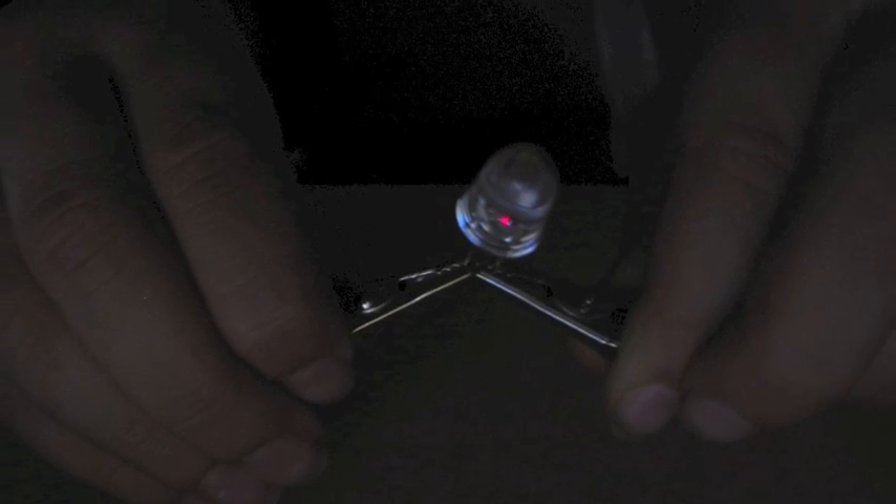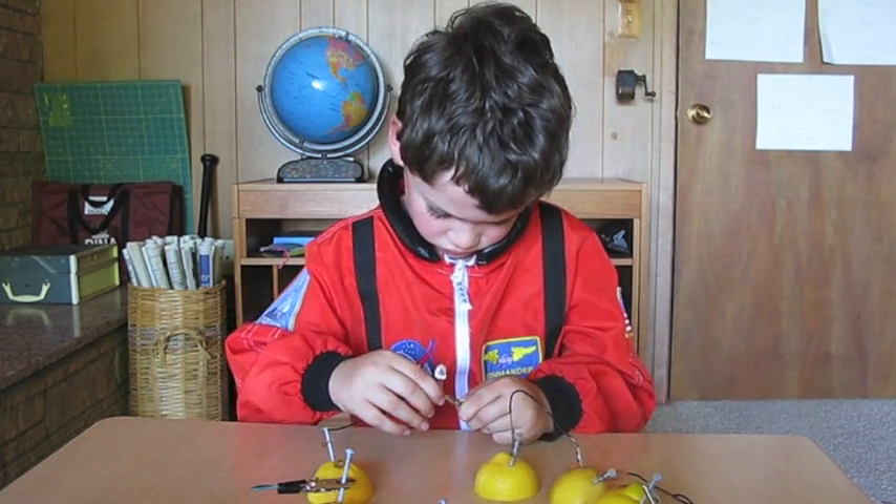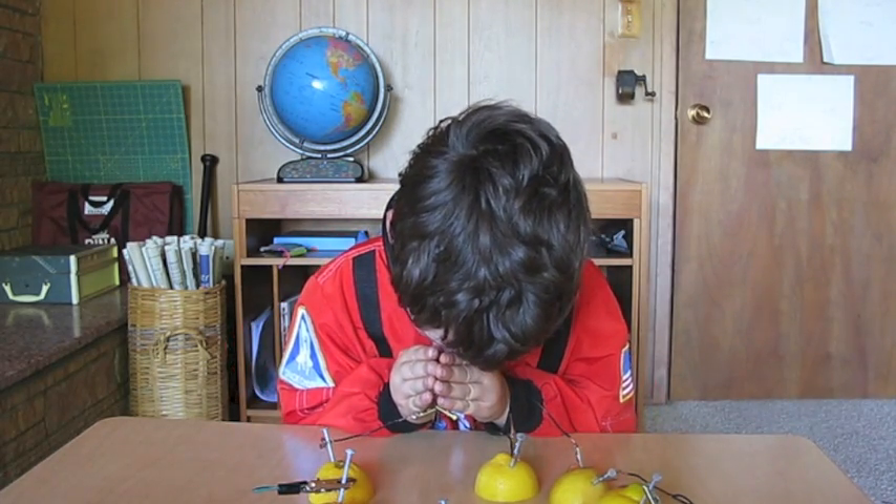We have a faint glow. You can add more lemons to make it brighter. To make more lemon batteries, cut your lemons in half and make eight batteries and connect them in a series like I showed you earlier. Our LED light is brighter.